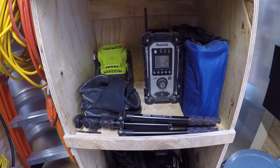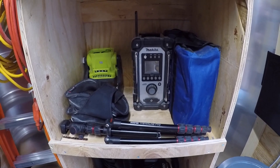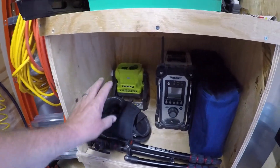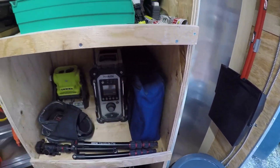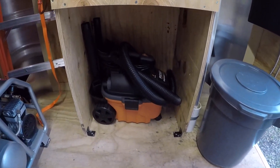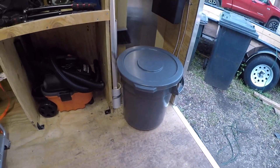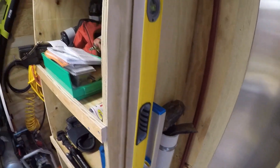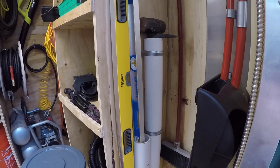Down here we've got our job site radio, which we don't use a lot — I'm not big on job site radios, especially when customers are home, because I don't want to intrude on their space. Got another battery-operated or plug-in light back there that's pretty bright, some knee pads, my little tripod, a power painter, and then the shop vac garage down below. The shop vac tucks right in there and rides really well. A little 10-gallon trash can — couldn't really fit a big trash can in here.